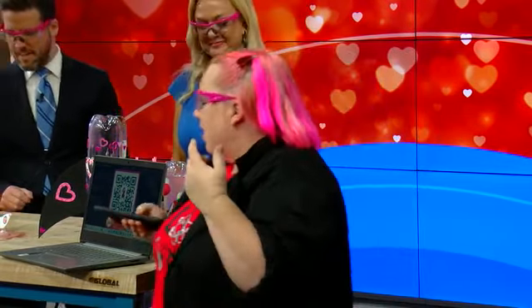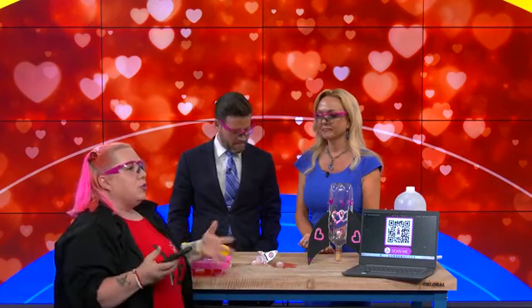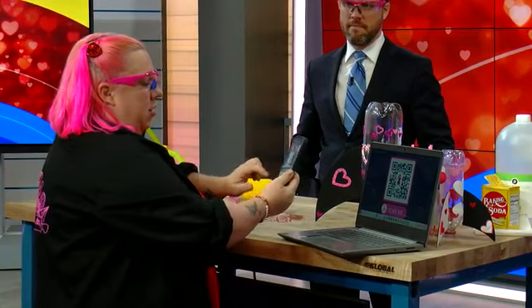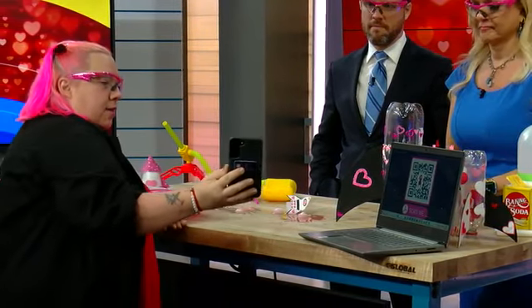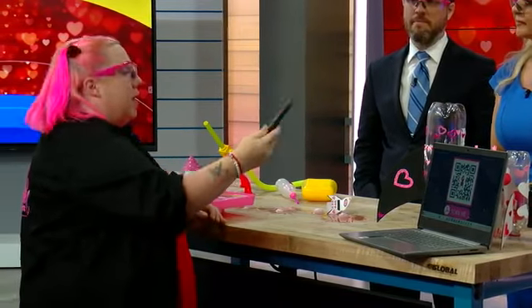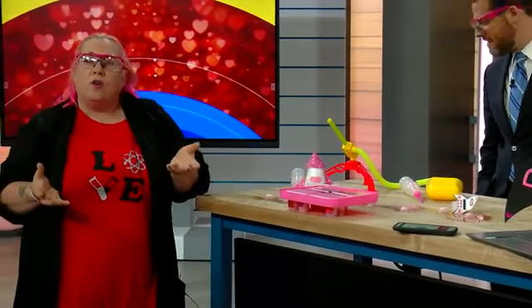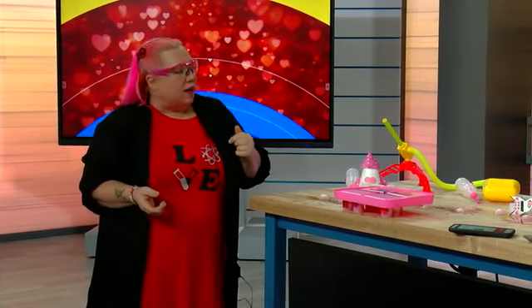Last week someone messaged me — she was so excited and said she's going to do these experiments with her grandson and was looking for directions. So what I've done is I can now create QR codes that, if you take your phone and scan it, will pull up the lesson plan. I'm putting those up on my Facebook page so you can go there, get the lesson plans, QR codes, and links. I'm going to pick someone for a free STEM kit who says hi on the post.